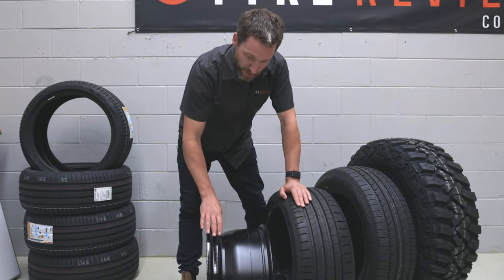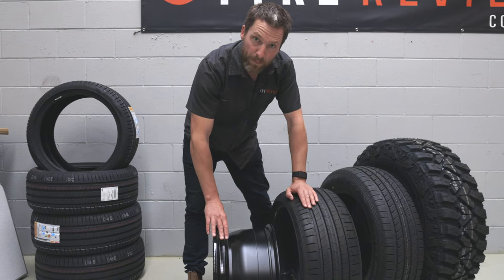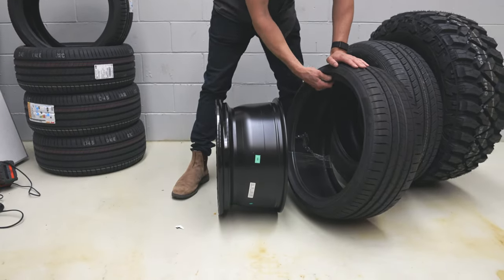I'm actually interested to see what happens with those as we move forward. But anyway, that's what a tyre bead is.